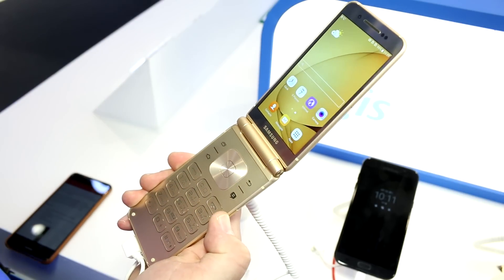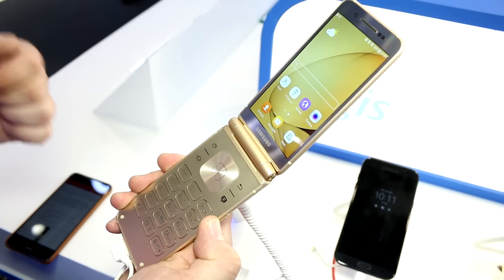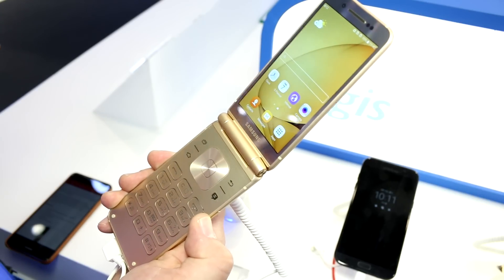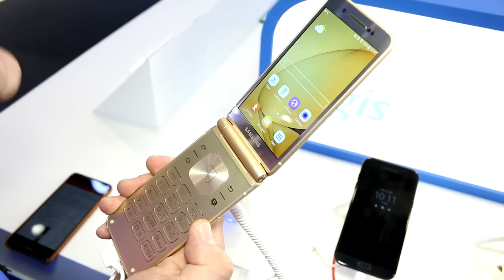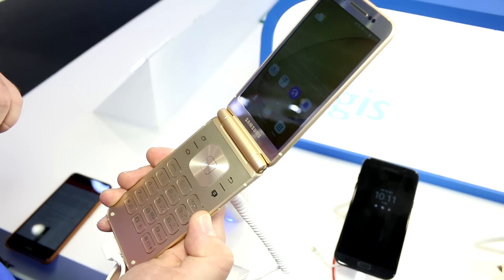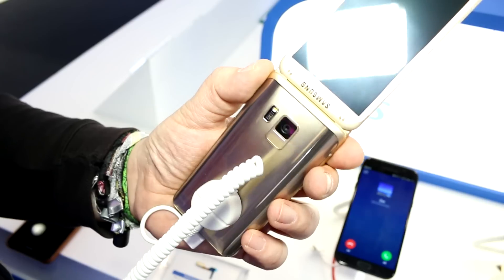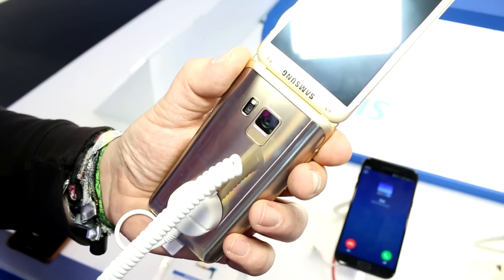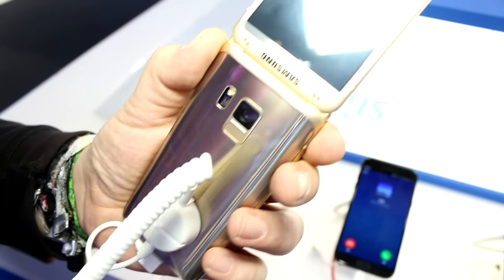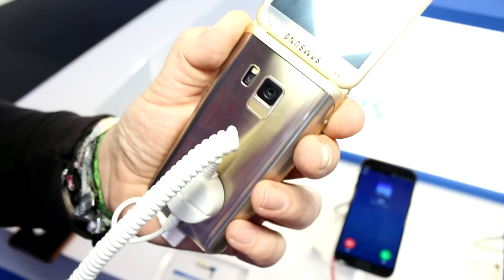It has the top specs of 2016, essentially the hardware from the Galaxy S7. That means a Snapdragon 820 inside — a quad-core SoC with a 2.15 GHz clock speed — combined with 4 gigs of RAM and 64 gigs of flash storage. It also has the same camera as the Samsung Galaxy S7: a 12-megapixel sensor on the back.